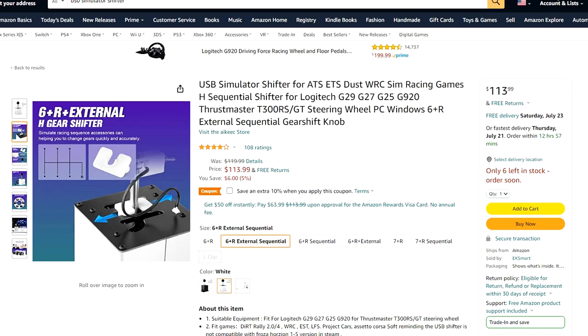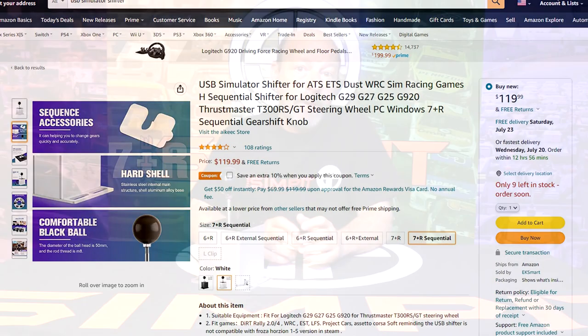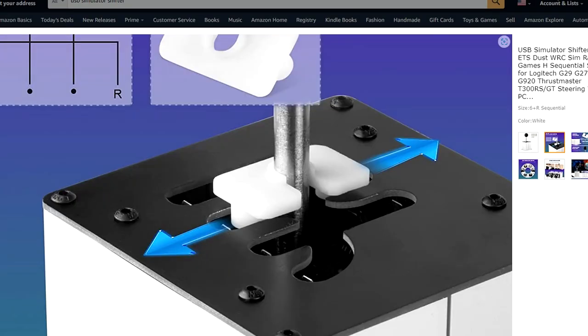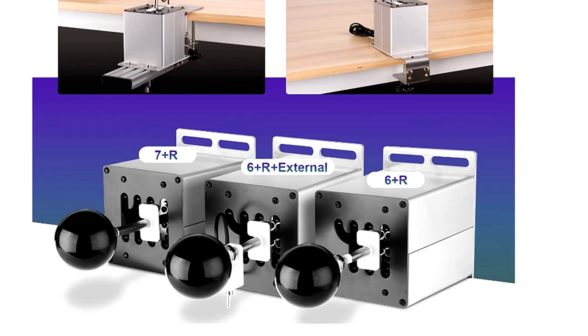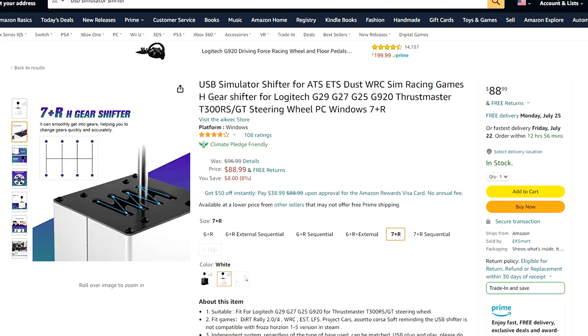You can get it in black or white — I have the white, which has a slight silver coloring. It also comes in six different models. They start out at about $90 for a six or seven speed plus reverse shifter, and come with options including a sequential shifter adapter and an external switch, great for reverse or high-low in trucking simulators. Those variations can bring the cost up to about $120, so somewhere between $90 and $120 total — a very reasonable price for an H-pattern shifter.